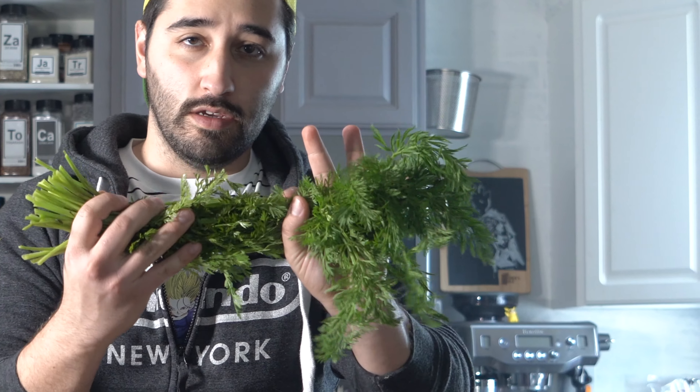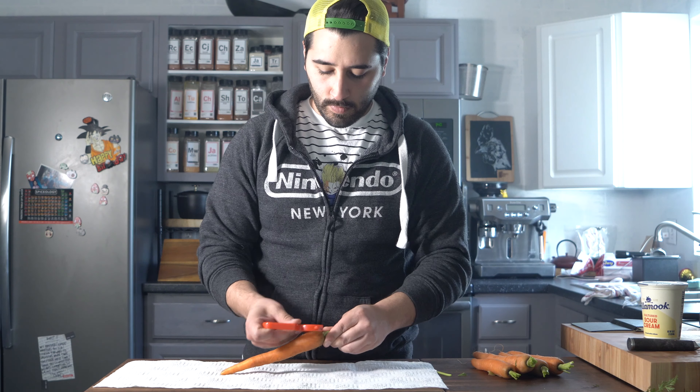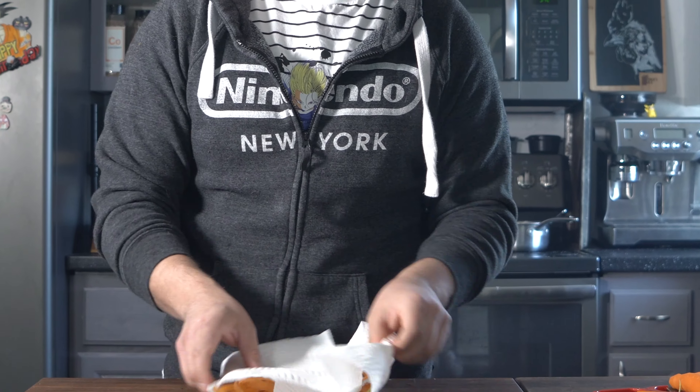I'm just going to go ahead and trim the tops off and we're going to reserve these for later. I like to set down some napkin or parchment on whatever I'm peeling on. A good thing about peelers — they go both ways. Easy cleanup, all my peelings in here.